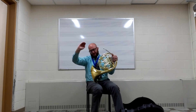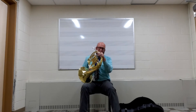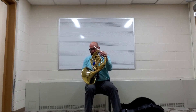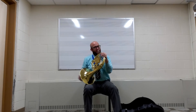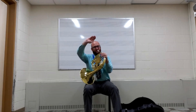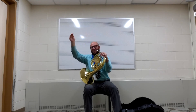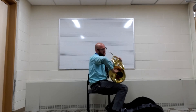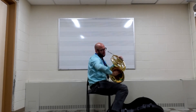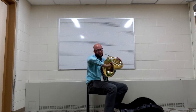Then you're going to take that hand and put it in the bell. What I would do is put the bell of the horn on my right knee so the mouthpiece comes right to my face. Then I'm going to take my princess or prince hand — C is for cookie, whatever you want to call it — and put that hand in the bell about halfway up. I'm not going to jam my whole hand in there and block the sound. I'm going to have my hand right on the bell like this.